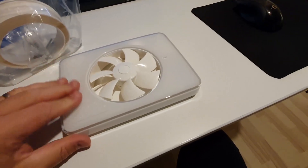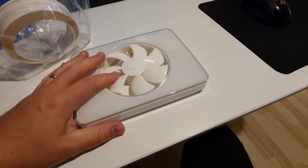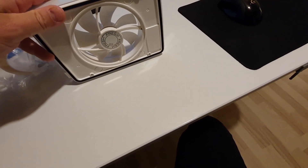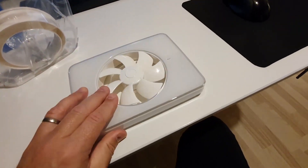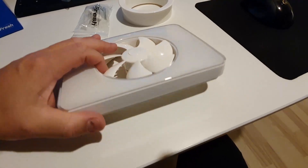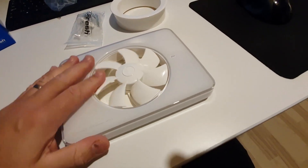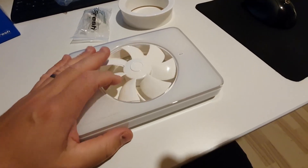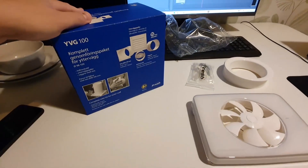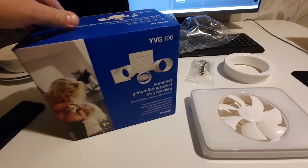It's a slim bathroom fan that is smart — you can control it and program it with apps and stuff like that. Please note that I'm not going to do the electrical part of this installation, just get it installed on the wall. To help me I have a kit for the outer wall.